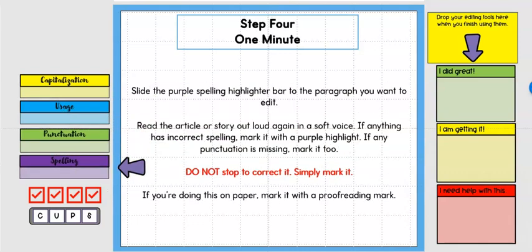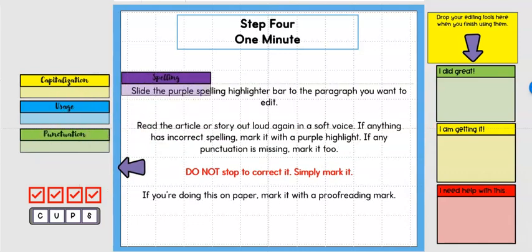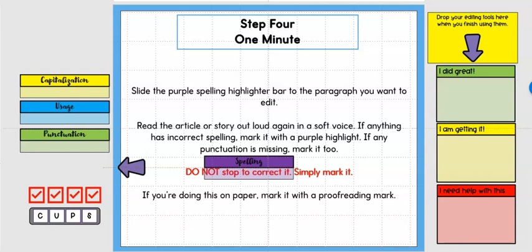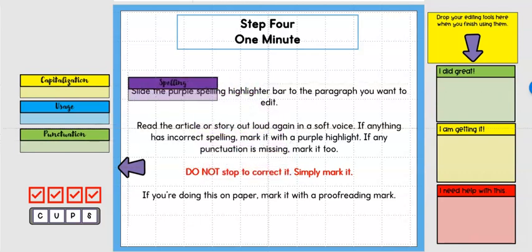Step four is also one minute and it is spelling. This is where students might want to stop and fix a word, so reiterate: do not stop to correct it. If it looks odd or you aren't sure, just mark that word and you can check it for spelling after you finish all four steps.